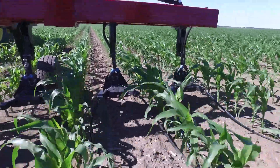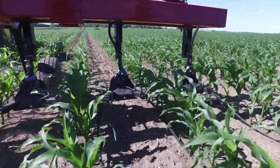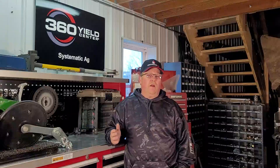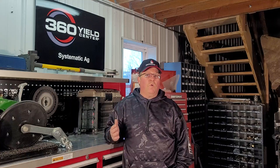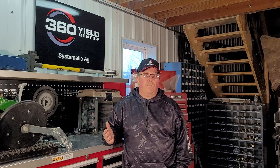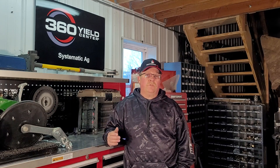We chose 360YDROP for part of our operation because we were not happy with the efficiencies of the anhydrous program. We didn't feel we could predict what we were going to need when the plant needed it in August when it was pretty set in its years. So we were hoping to increase our efficiency with the Y-Drop.